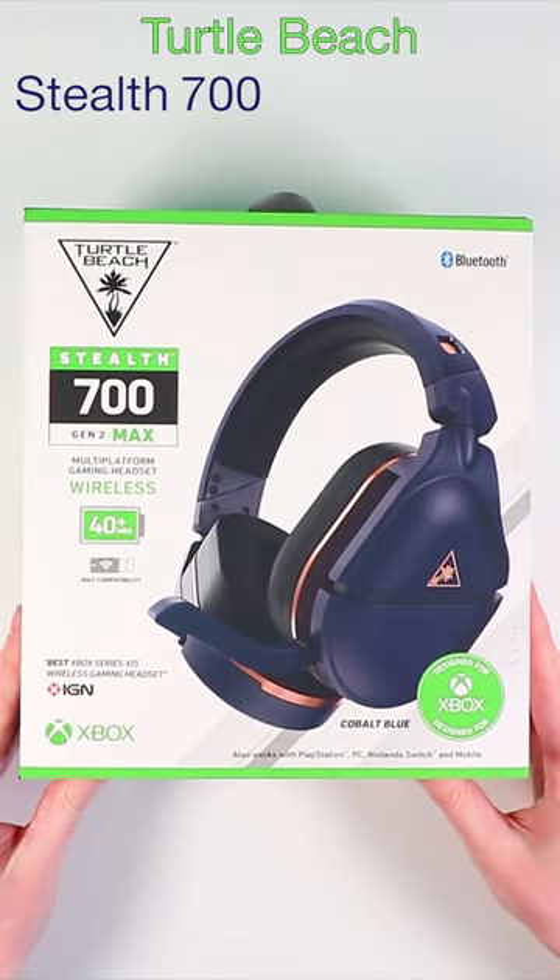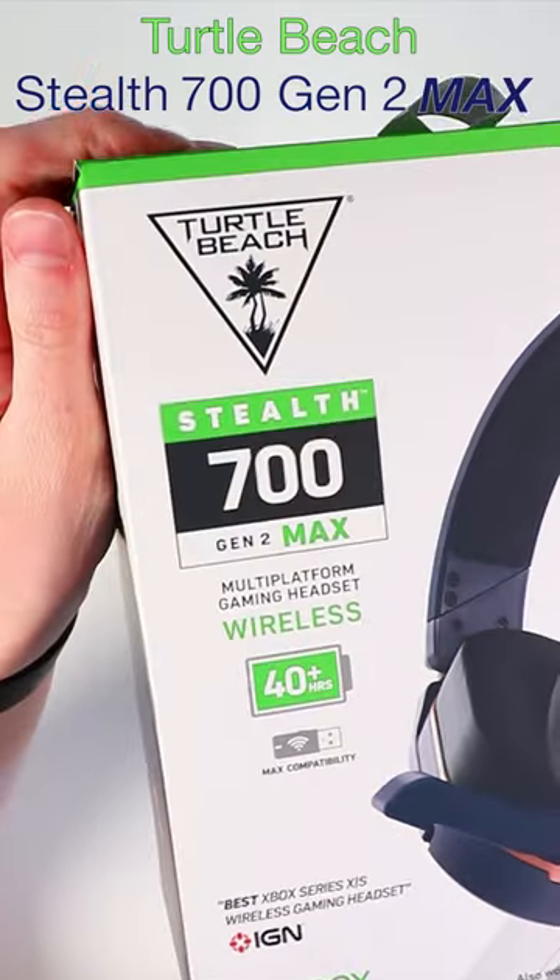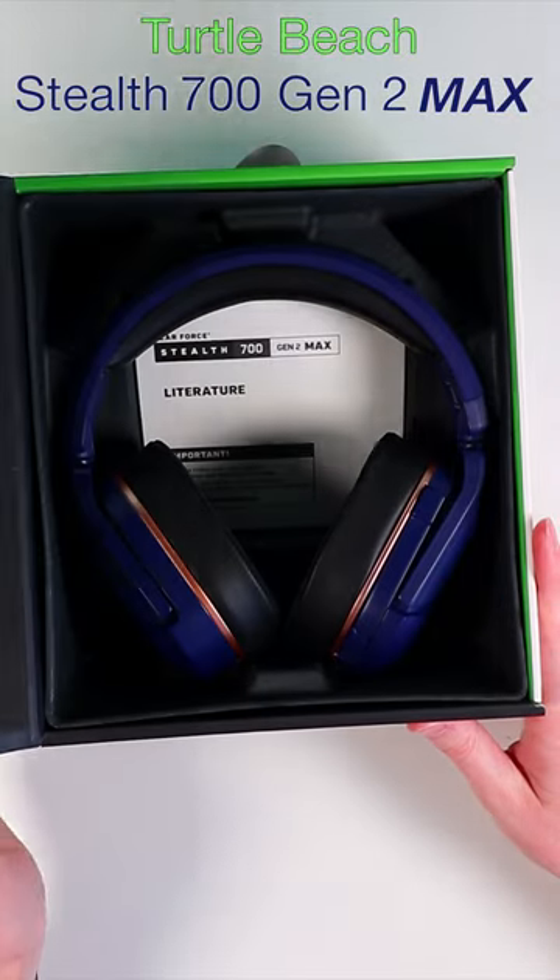This is the new Turtle Beach Stealth 700 Gen 2 Max. It's a really long name for a headset, and they should probably change it to something different.